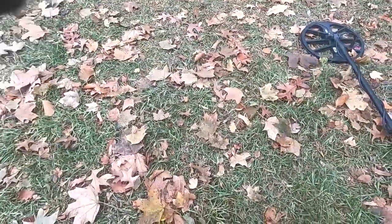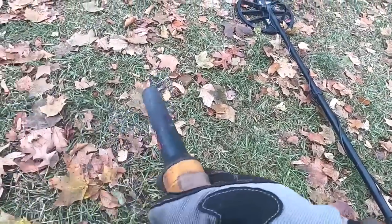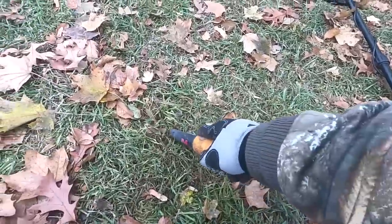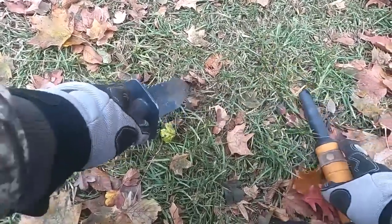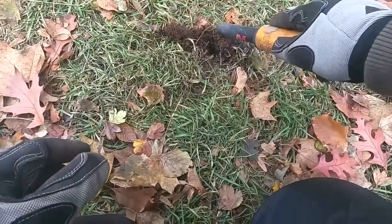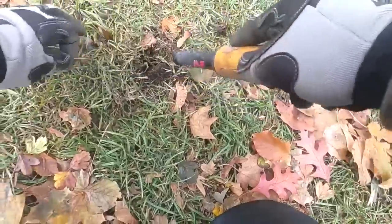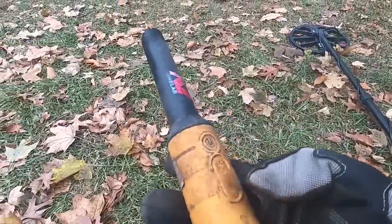It looks like we might be starting out with a coin — we like coins. It's plus four Celsius today, a balmy plus four. Oh, it was right on top, I didn't even need to dig. We'll clean it up and show you a shiny quarter — one caribou.